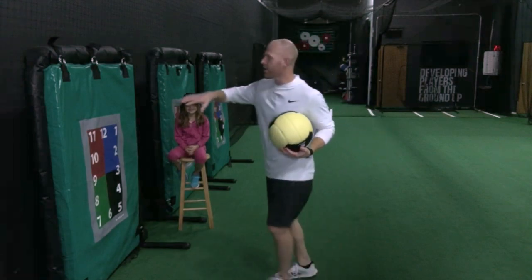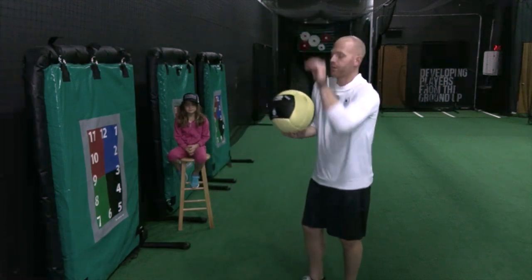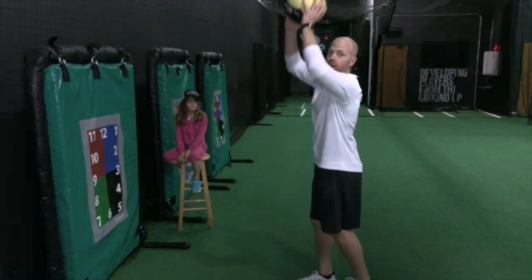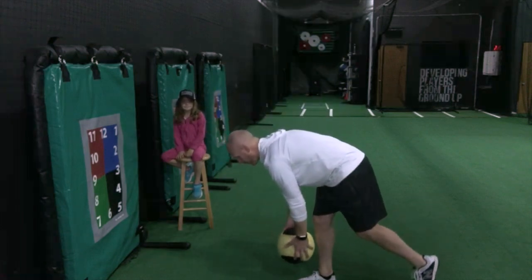You can use a pitching pad, you can use a wall — whatever you have to throw the medicine ball against. First thing you're going to do is have your foot pointed at the pad, and you're going to start with the medicine ball behind your head. You're going to go all the way down to your front foot.